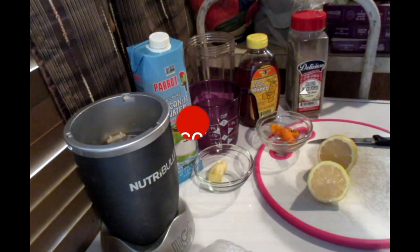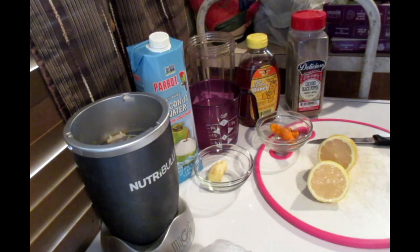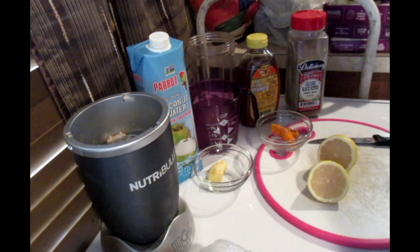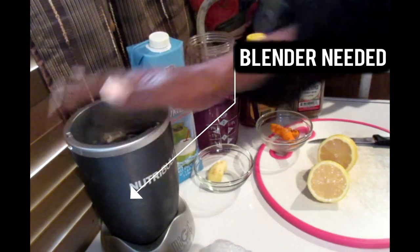Welcome family. This is Velvet Locks with a wonderful detox recipe for you today. Now let's get familiar with some of the ingredients that you're going to need for this. It's simple and you're going to see some great results in your body. You're going to need a blender or food processor. I'm going to use my trusty NutriBullet today.